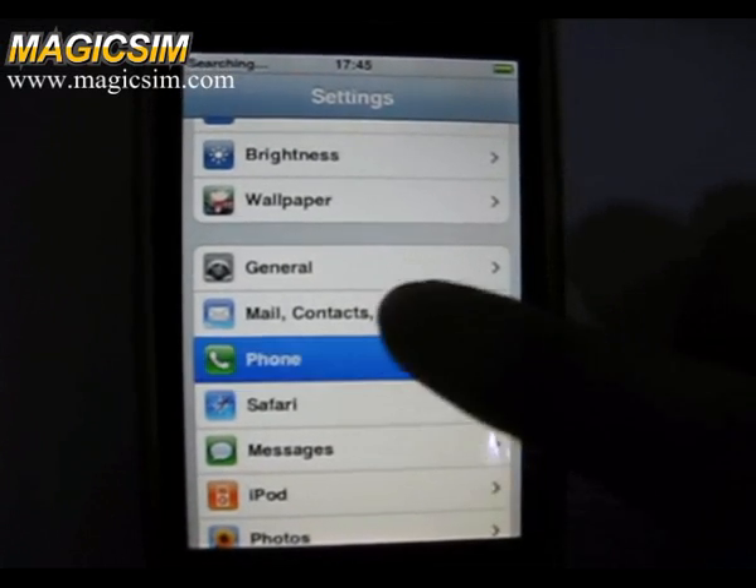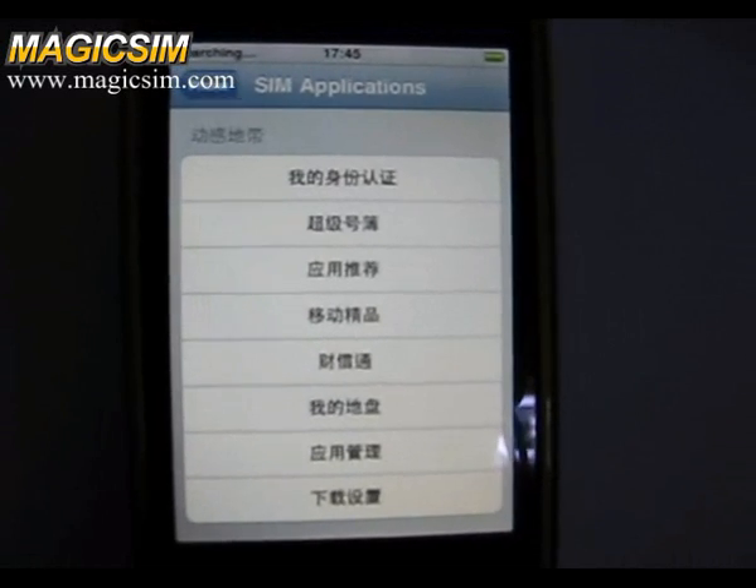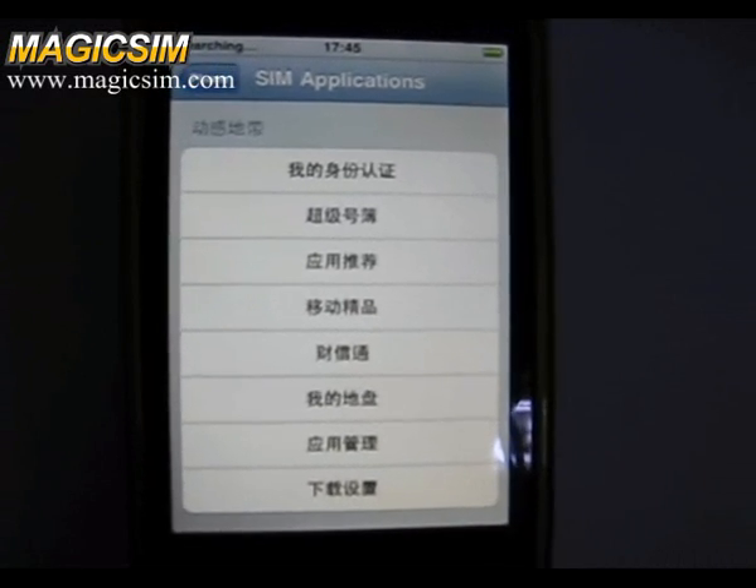Then we go back to Sync Applications and find the dosing menu, which has replaced the China Mobile SDK menu.